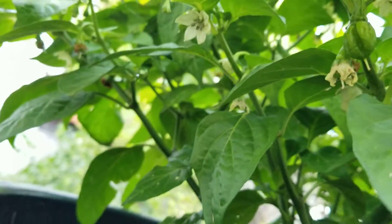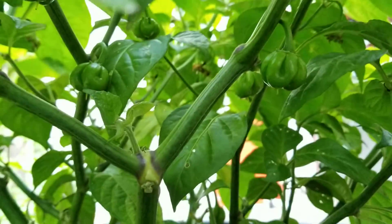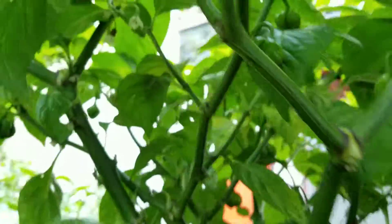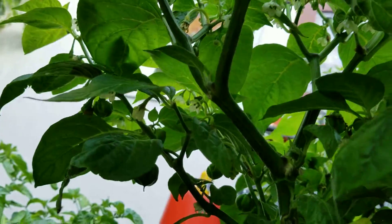Let me go around the plant a little bit and show you. This is the King's Lemon Starburst — see, look on the bottom, they're just all over the place. Pods everywhere.